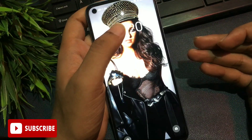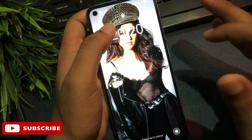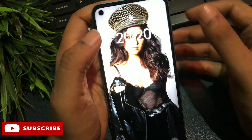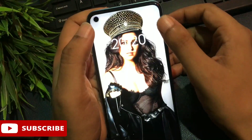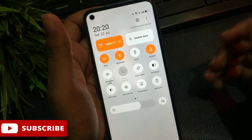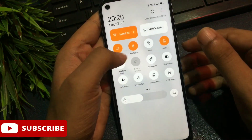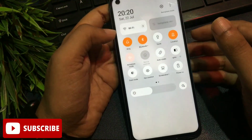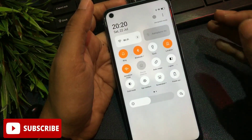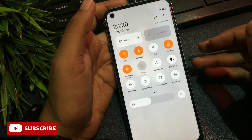This method is known as the offline unlocking method. First, your phone should be in offline mode — meaning all networks including telecommunication and Wi-Fi should be closed. You can see here my phone is showing Wi-Fi and telecommunication networks, so I will swipe down to get the quick settings panel, then simply activate airplane mode. After activating airplane mode, all networks will be switched off.